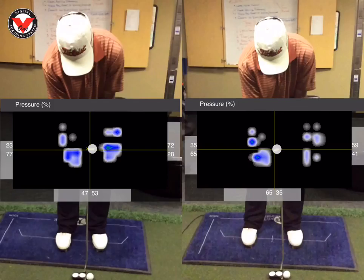What we did today is we've got him on the body track pressure mat and using the V1 Pro app. We talked a little bit about pressure and anchoring himself so we can create some more stability in the putter face as he strokes the putt.